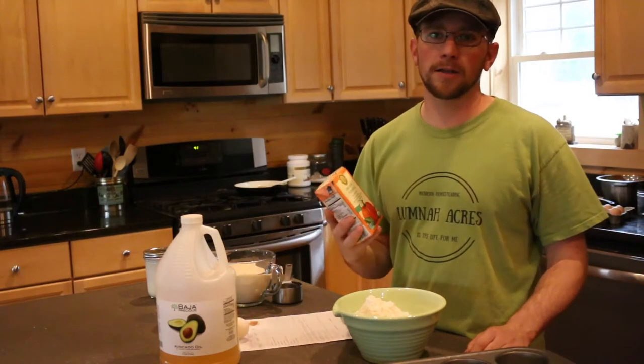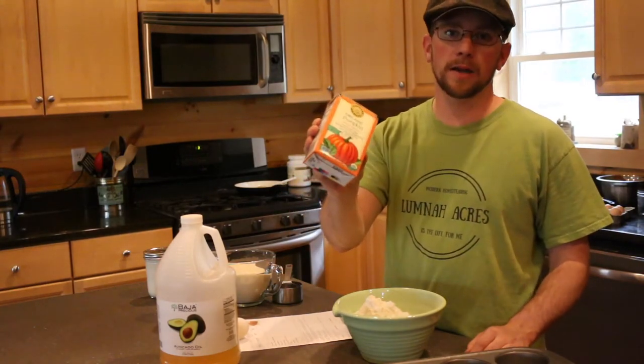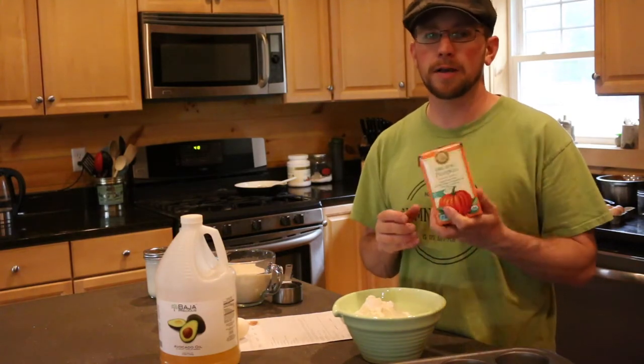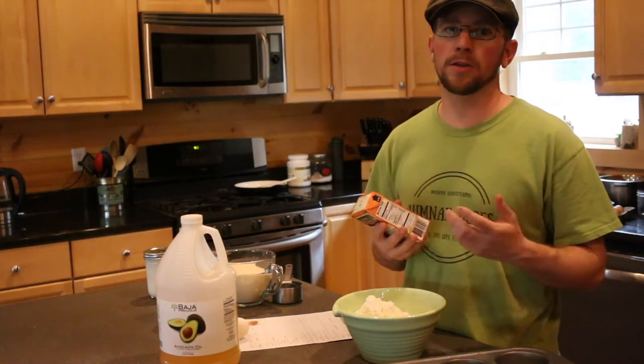What we're using today is just a package of Farmer's Market organic pumpkin. If you've grown your own pumpkins and you have some pumpkin puree saved aside, great — you're going to need two cups of it.